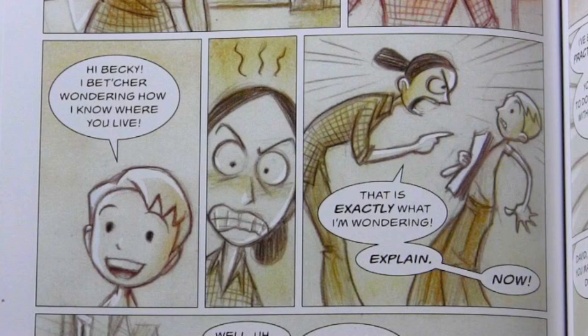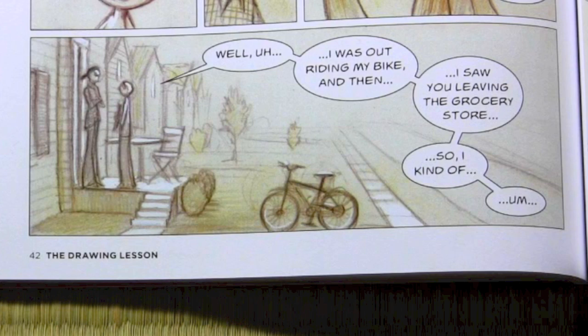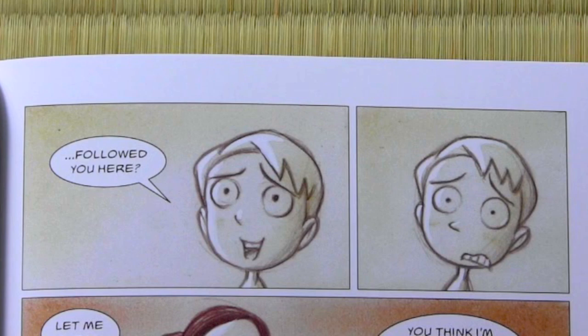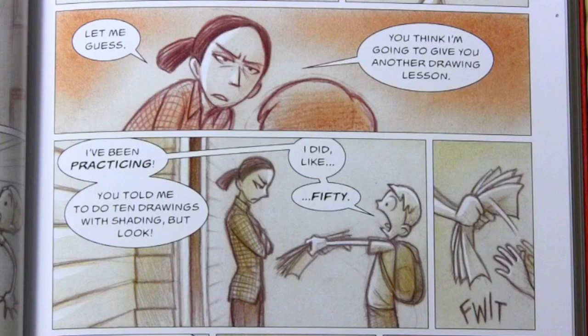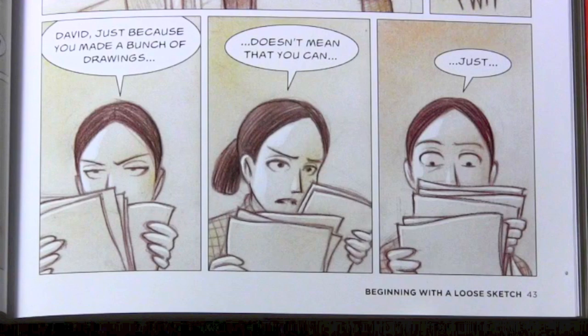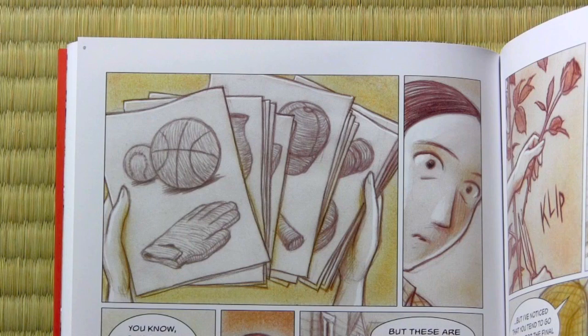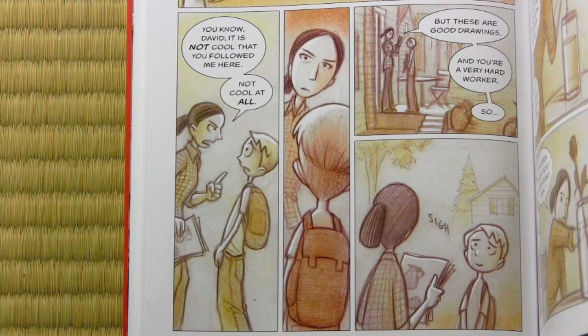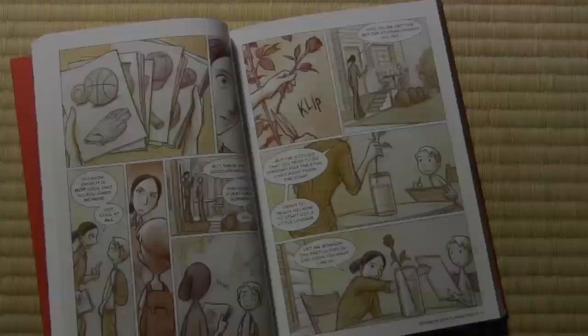'Hi, Becky. I bet you're wondering how I know where you live.' 'That is exactly what I'm wondering. Explain. Now!' 'Well, I was out riding my bike and then I saw you leaving the grocery store. So I kind of... followed you here?' 'Let me guess — you think I'm going to give you another drawing lesson.' 'I've been practicing! You told me to do ten drawings with shading, but look, I did like fifty!' 'David, just because you made a bunch of drawings doesn't mean that you can just...' 'David, it is not cool that you followed me here. Not cool at all. But these are good drawings. And you're a very hard worker. So...'